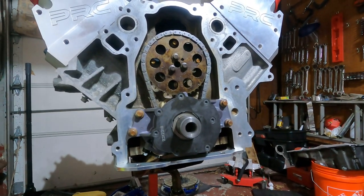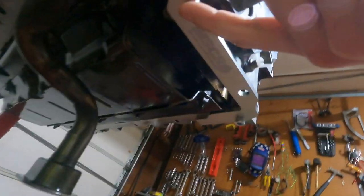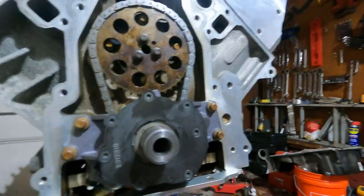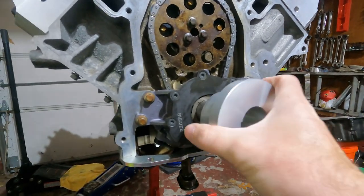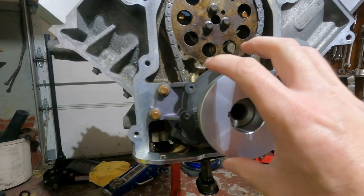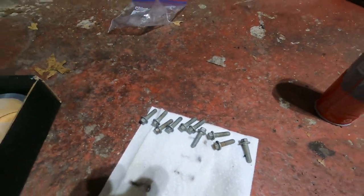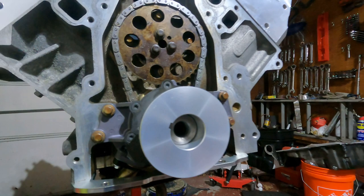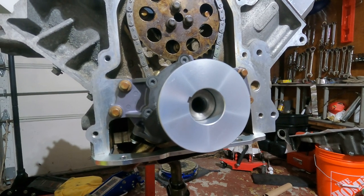We're ready to put on the front timing chain cover. I have this little installation kit — there's a little bracket underneath here held in by two 6mm hex screws. Basically you put the cover on, and then when you have the cover on without the seal installed, you stick this on to line it up so it's nice and flush and centered on the crankshaft extension. I got the bolts cleaned up. The surface is all clean, so we're going to go ahead and install it. We've got the gasket, then we'll put the plate on.